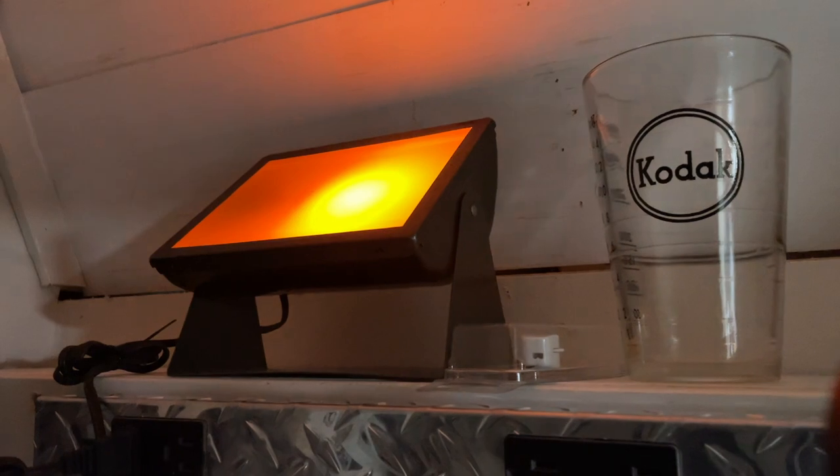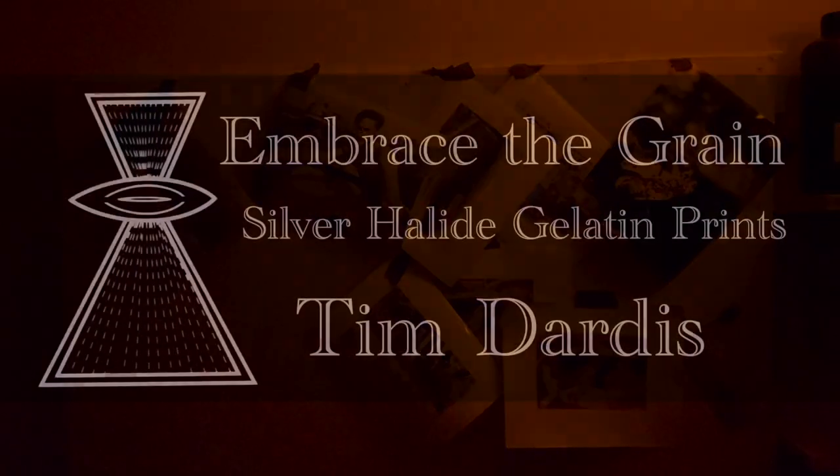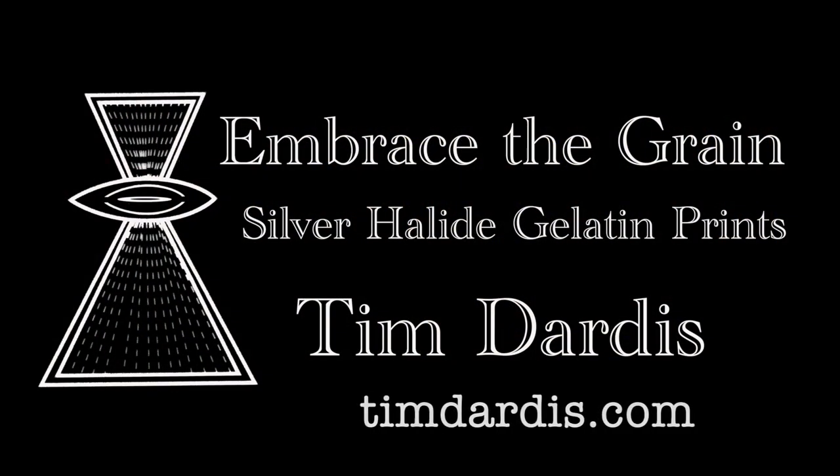It's all done in the dark room — come on in. Watch for my next video where I'll show you the steps to make a silver halide gelatin original. Remember to embrace the grain.